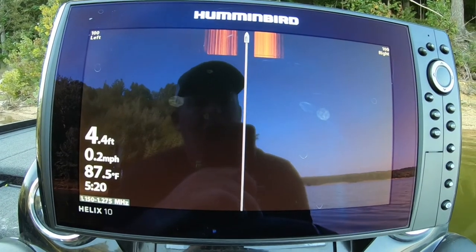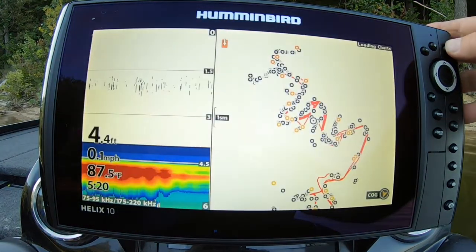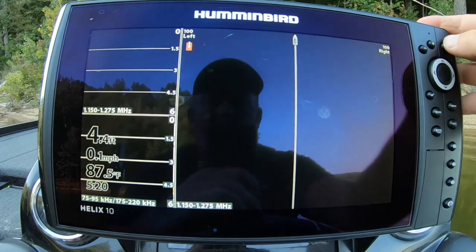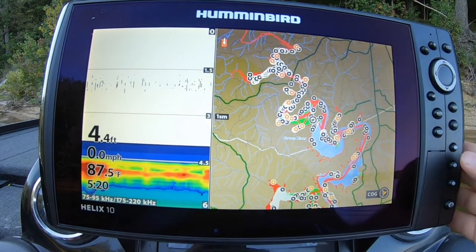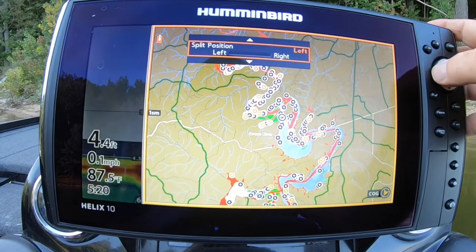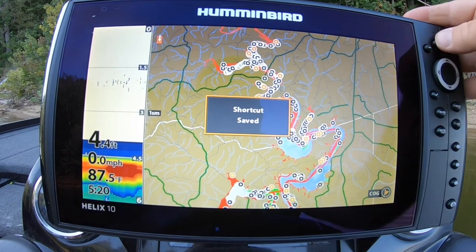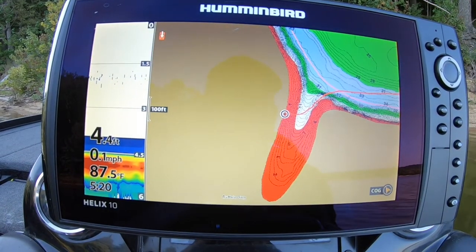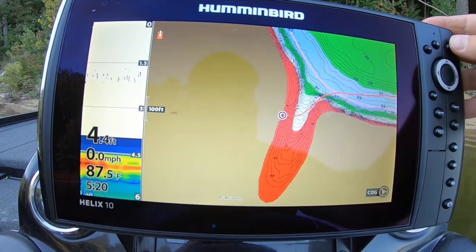I'll show you why — whenever you hit view, you have to toggle through all these screens. If you hide them all, you've just got the ones that you want. What I like to do is use my presets. I like to do the chart sonar — I'll run this all the way over. That way you can use that when you're going down the lake, you can see your map, and if you're idling out and need to know how deep you are to take off. That is my preset number one.